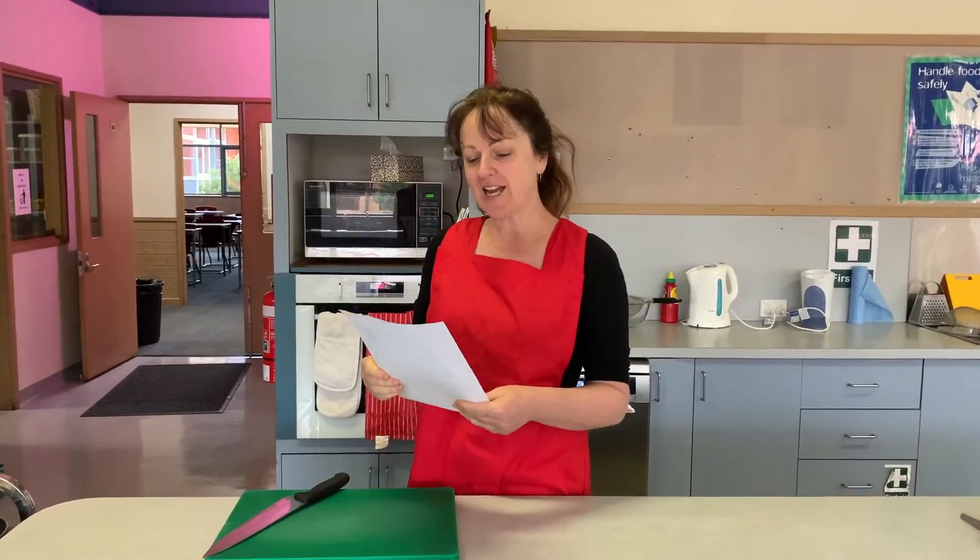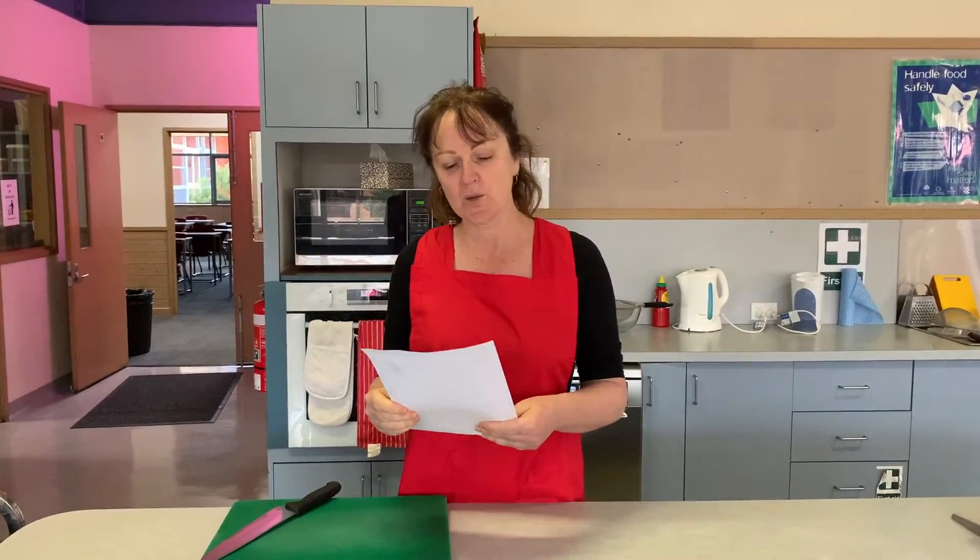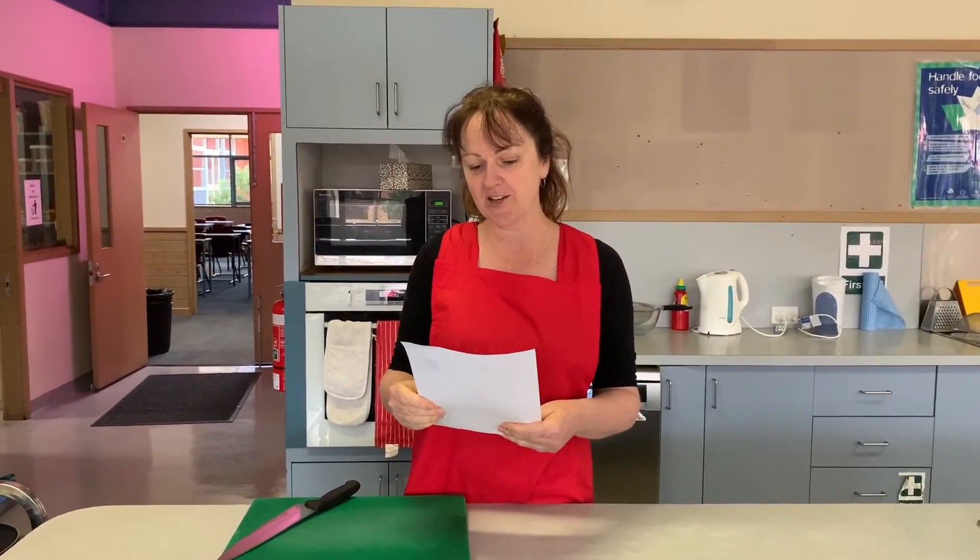G'day everyone, we're back in the food room today and the recipe we're doing is what we call Speedy Bolognese Jacket Potatoes.